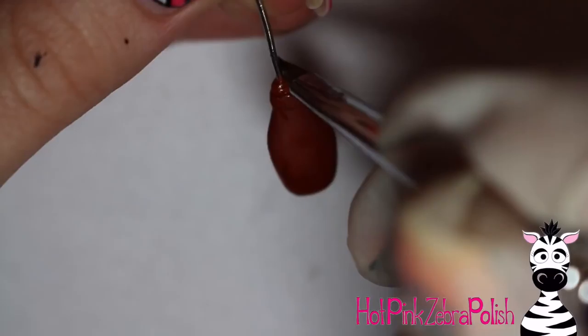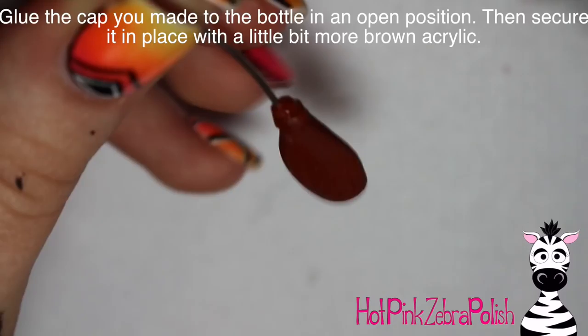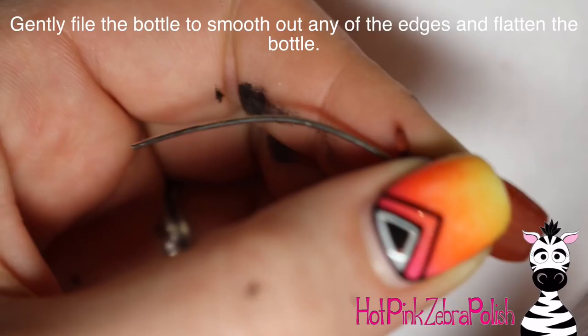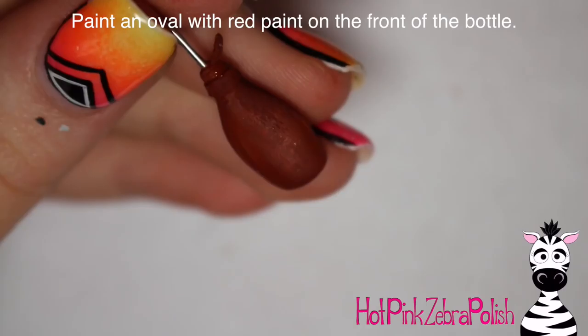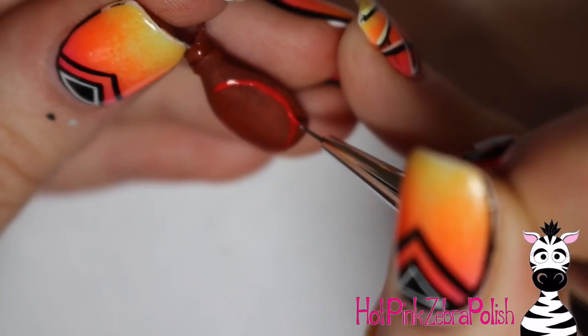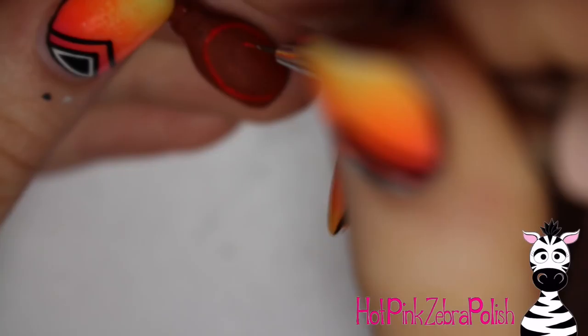Apply a little nail glue — be careful, mine poured out all at once — and hold the little bottle cap you made earlier onto the top of the bottle, then secure it with a little more clear acrylic once it's dried. Then I took a file and gently filed the bottom of the bottle to make sure it's really straight across, so it looks like it could stand up on its own like an actual bottle.